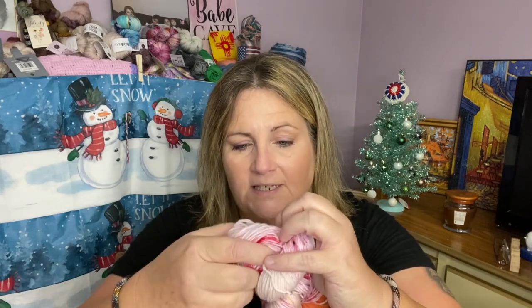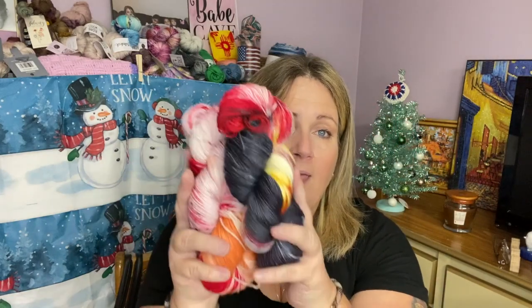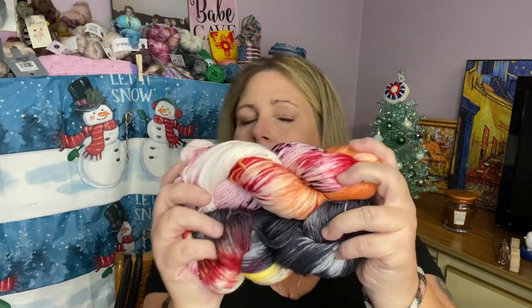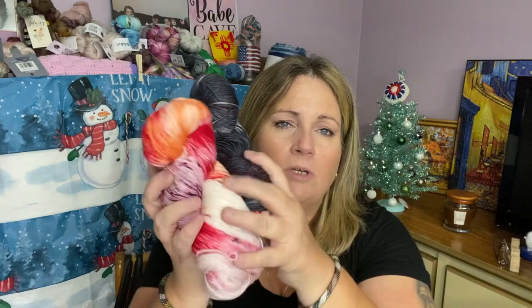I think I'm going to work these together, going back and forth — maybe knit one way, purl back, then pick up the other one and just see what comes out. What do you think? I think that'll come out awesome. What should I make? If you guys have any ideas, please put it in the comment section. If you know of a pattern that would look really cool with these two, let me know.